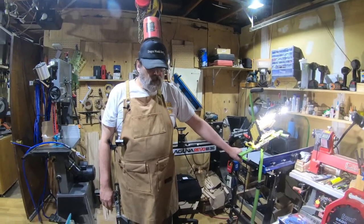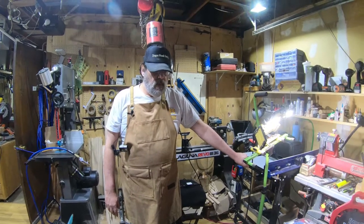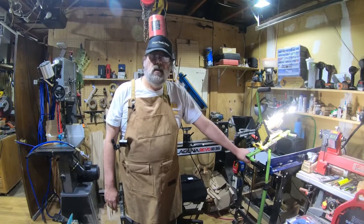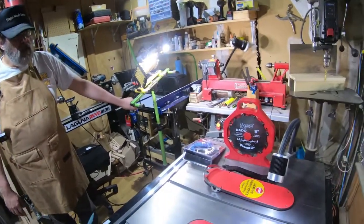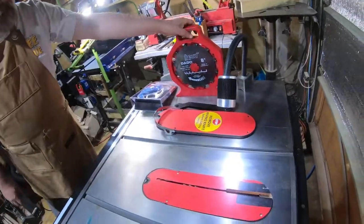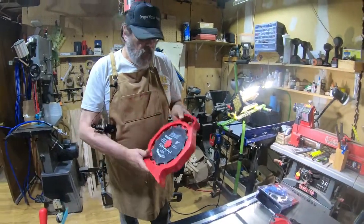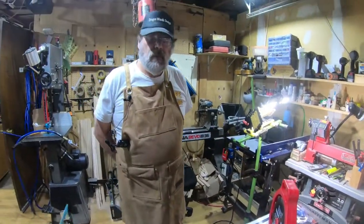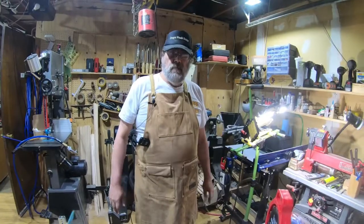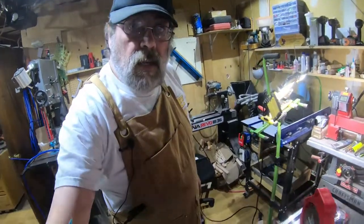I have a SawStop three horsepower PCS system here, and I believe the deal is the same on all of the SawStops. I was under the impression that I could put a dado blade on there, and with the understanding that the safety feature was bypassed it would be okay — but that's not necessarily the case.